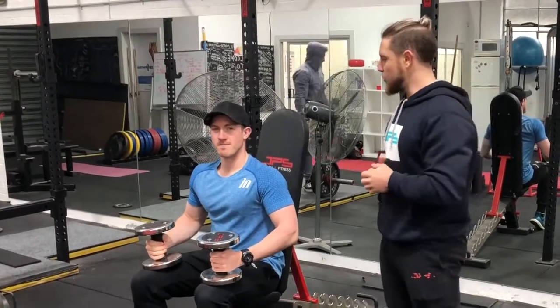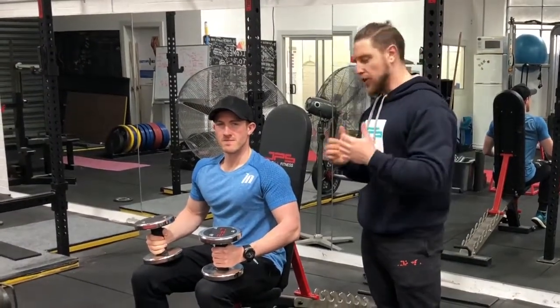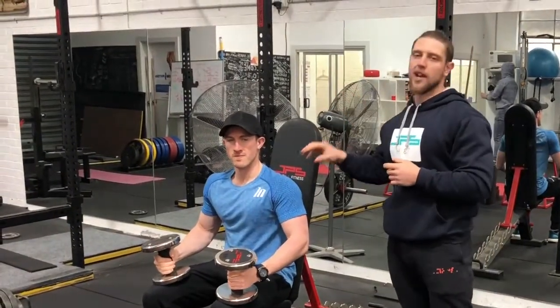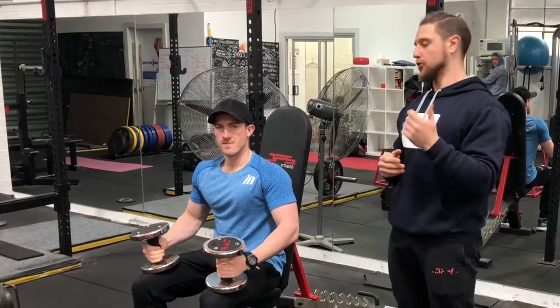What's going on guys? We are here with comrade Aaron Hoey and we're going to demonstrate the Arnold press and show you guys a few things on how to set up, execute this movement and what not to do.